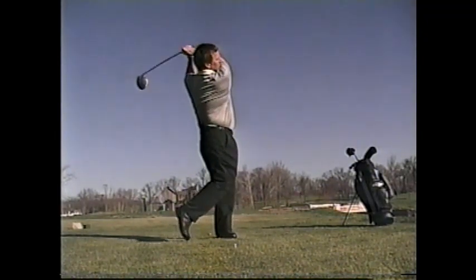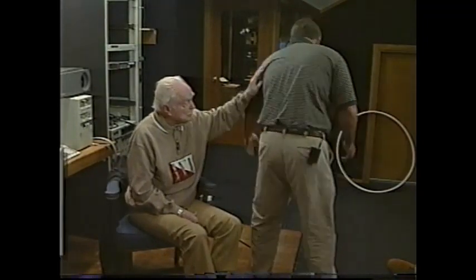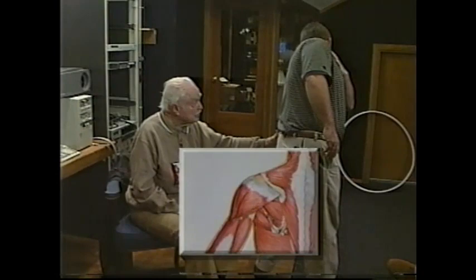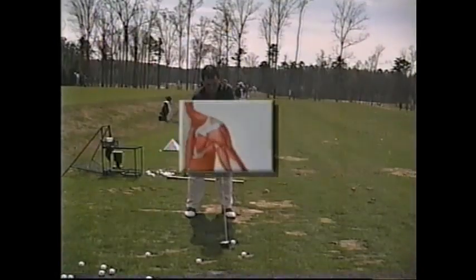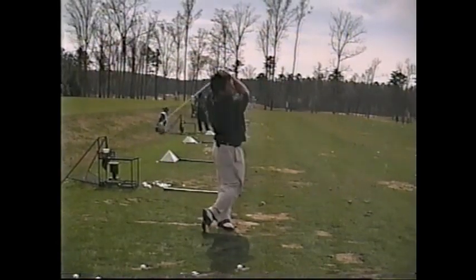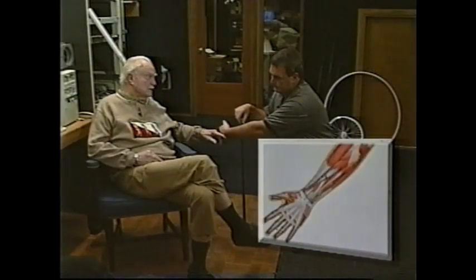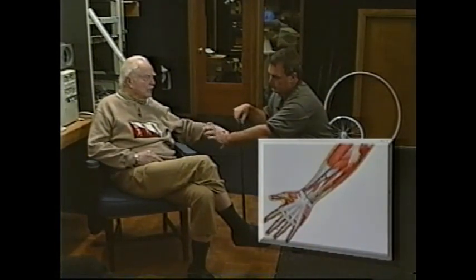This video is for the purpose of identifying the prime muscles that move the bones and connecting joints involved in the striking of a golf ball with a golf club. To accomplish this, we must involve physics, geometry, engineering, psychology, and physiology, which deals with the process of locomotion of the physical body and appendages.